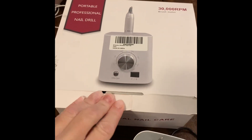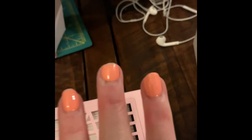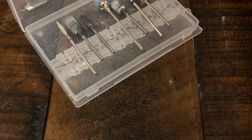There is a dust collector and the machine — the nail drill. It's amazing, and the dust collector is a must-have. So I just go ahead and take off the old gel polish with the nail drill.